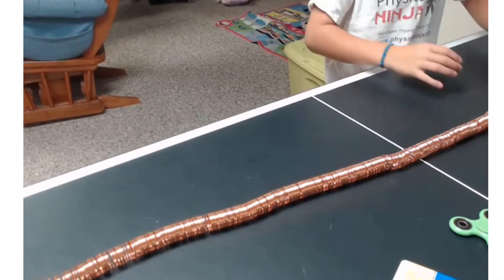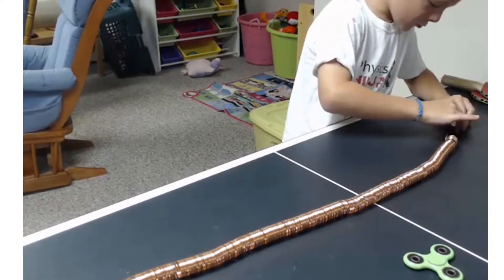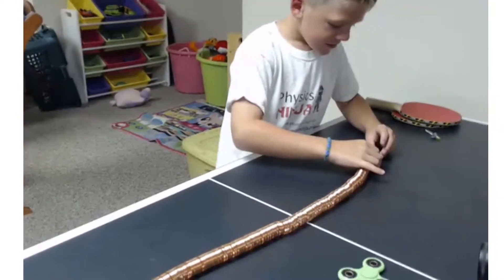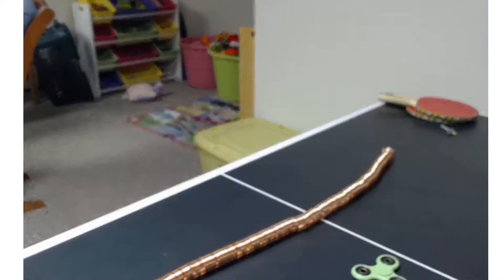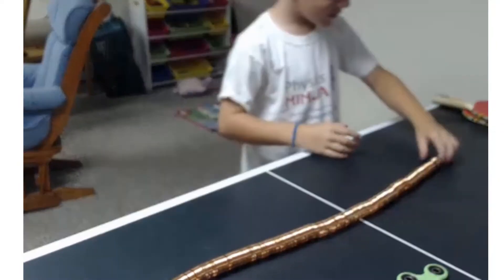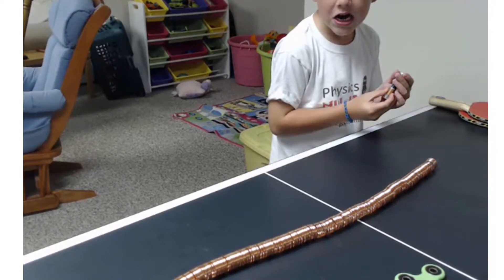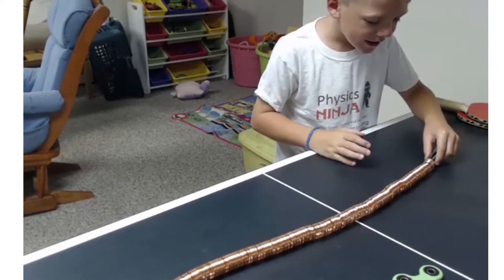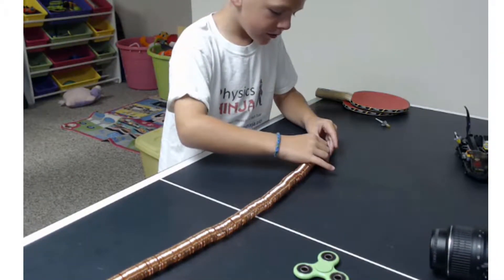It won't go in that side — try this side over here, start from this side. We're going to try to go backwards now. There it is! You have to flip it around. Sometimes it gets stuck if the coil is not perfect. Sometimes if it goes like this it's not going to work — you really got to line it up.